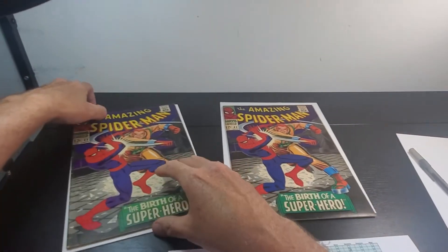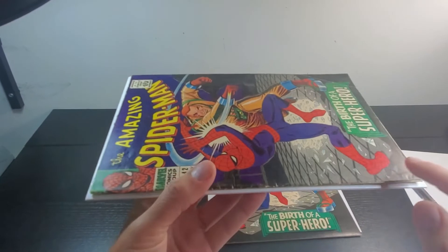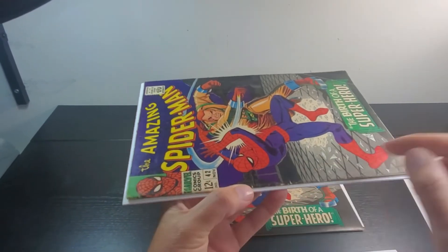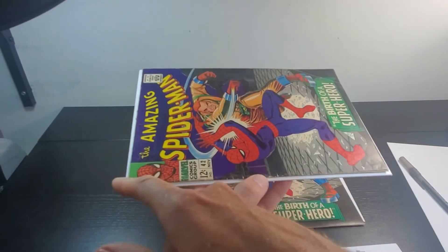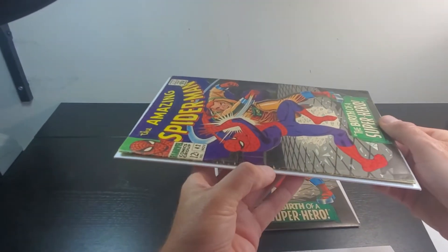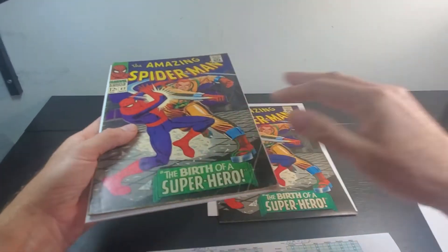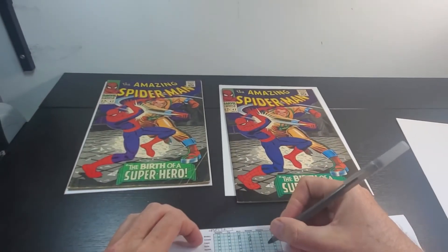Now let's look at the spines. The left book's spine is beat up pretty good — it's got several color-breaking ticks in the moderate to extensive range, and the accumulation definitely puts us at extensive on the spine. There's no splitting or tears though, so we can't get to major. We're definitely extensive on that spine, so that's what we'll mark.